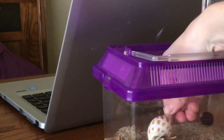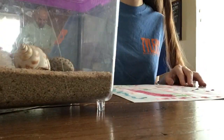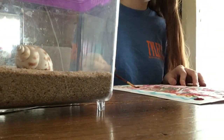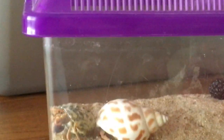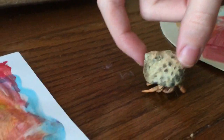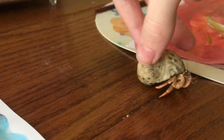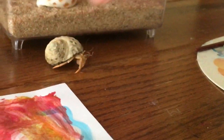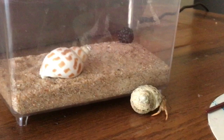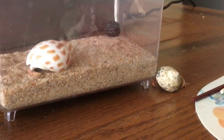Blue hasn't moved this whole time, so we'll just get River out. We let River walk around near the paintings as long as she doesn't get in the wet paint. She starts walking sideways and gets a little scared, retreating back toward her shell. Then she starts coming out again — it's so cute watching her peek out of the shell.